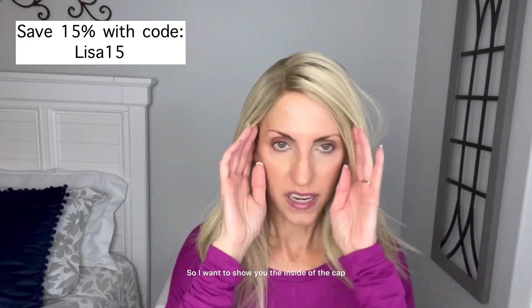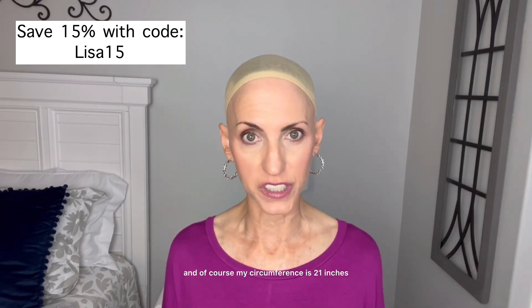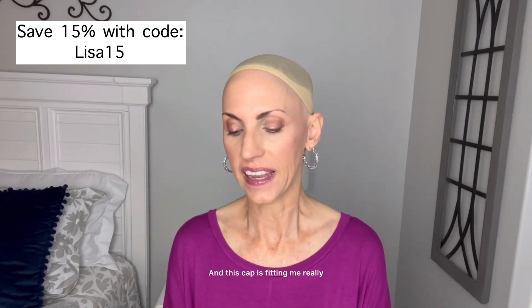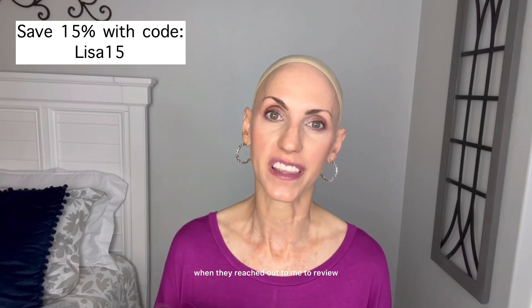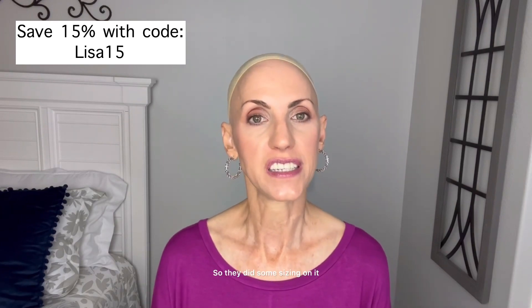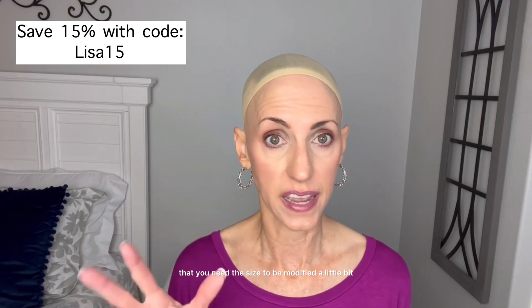I want to show you the inside of the cap and how you can adjust your cap. This cap is actually 22 inches, and of course my circumference is 21 inches. I'm 11 ear to ear and 13 forehead to nape. This cap is fitting me really, really nicely because I spoke with them when they reached out to me to review, and explained that the 22 inch cap is always a little bit too big for me, so they did some sizing on it. When you go to the Uniwigs website, where it says the cap size, it will say wig customization — you can notify them and let them know that you need the size to be modified a little bit.